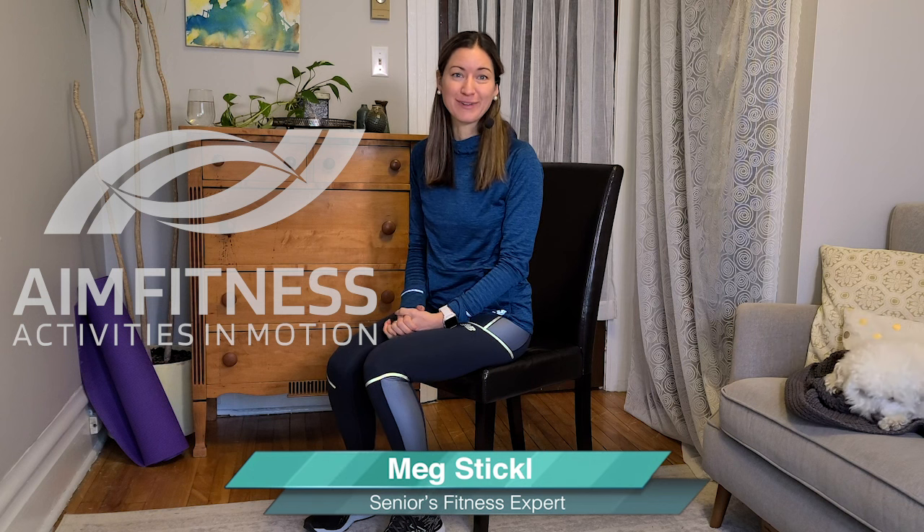Hi everyone, my name is Meg Stickle from AIM Fitness Online. I'm a seniors fitness expert and I'm here with Little Fit Finley and today I'm going to be leading you through the top three exercises to build strength and to tone your abdominals. This is a video that I recommend for adults 50 plus and seniors. Let's get started.